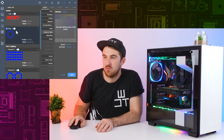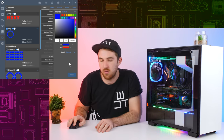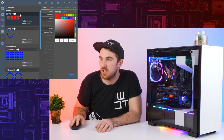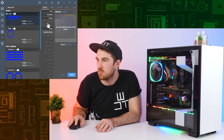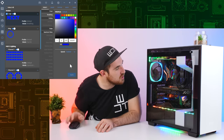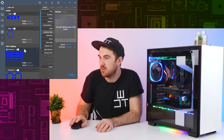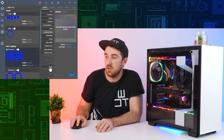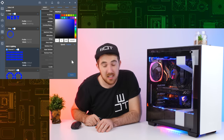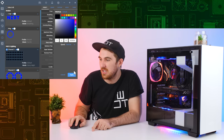You can also change components individually - for the ring you can apply a tai chi effect which looks pretty cool. You can change the logo to a breathing effect, which pulses in and out. Then for the RGB strips there are even more effects available - for example wings, and there's also starry night.